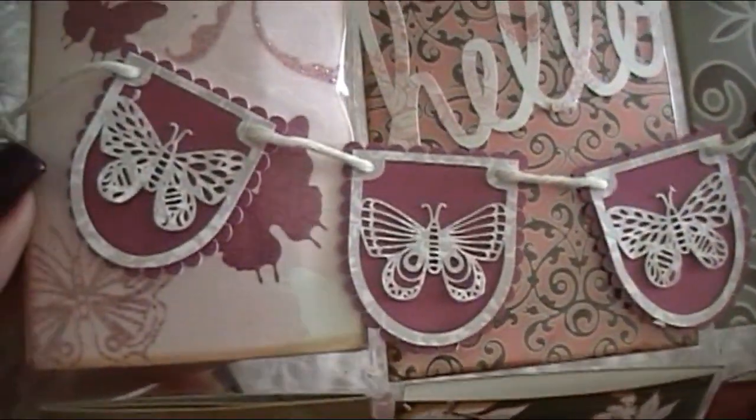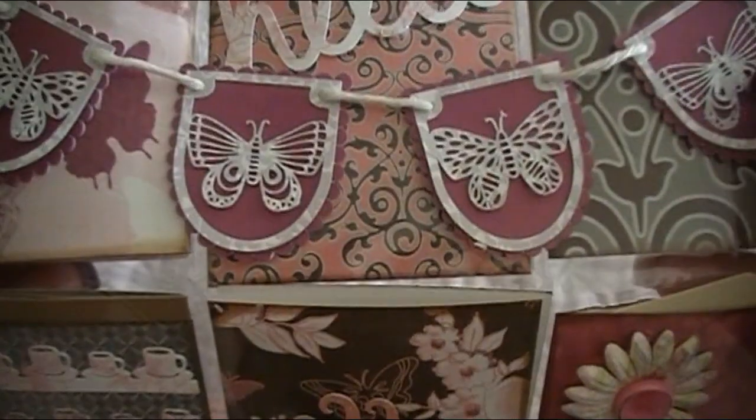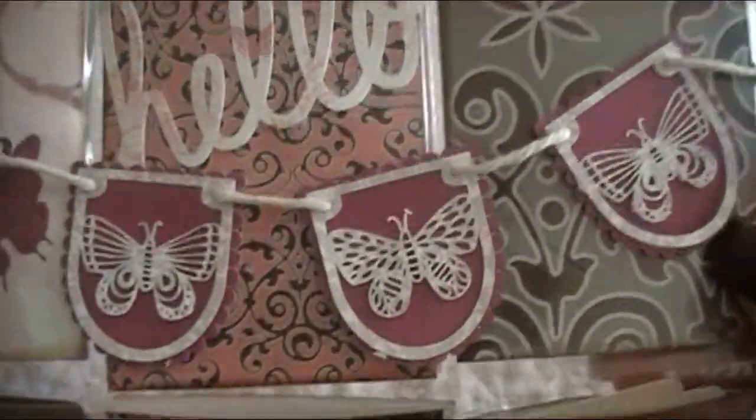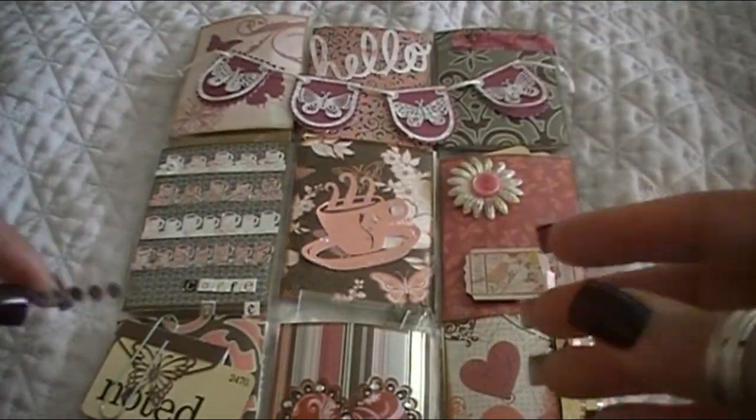And this is a little banner — this is adorable. I can pop this off and use it, but actually I'm not going to. I'm going to keep my pocket letter intact. I'm going to start a notebook or binder, so hopefully as time goes on I will get more pocket letters.